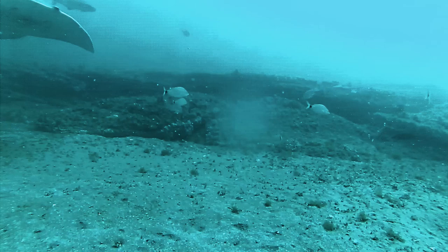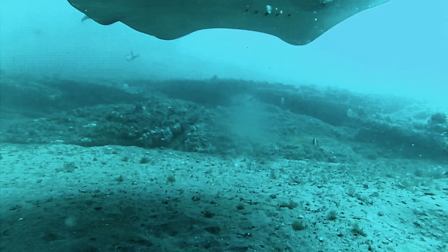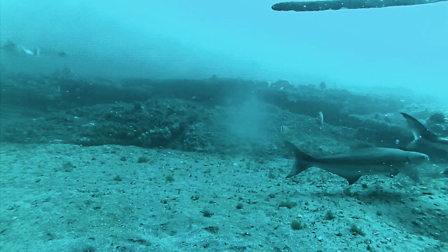Okay boys and girls, get ready for some cool action — I've slowed the cams down 50%. That's a big old stingray, Mr. Cobia and Mrs. Cobia, and a big old shark sucker — big shark sucker.